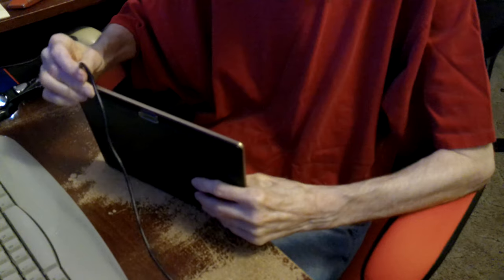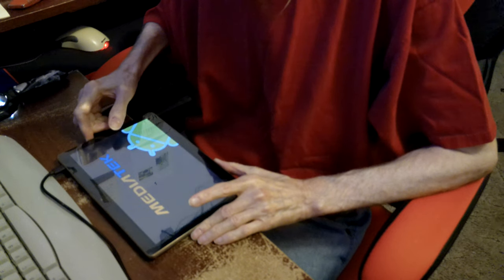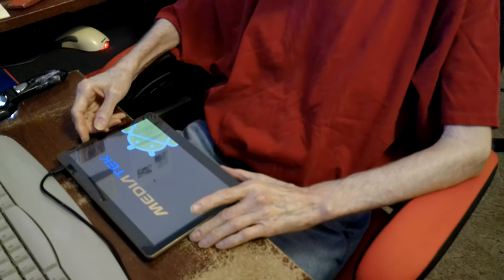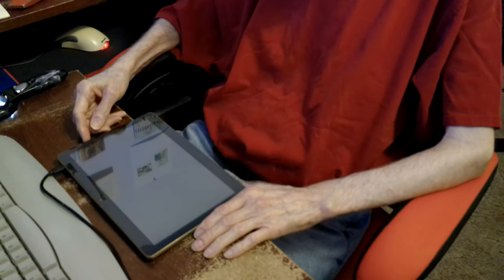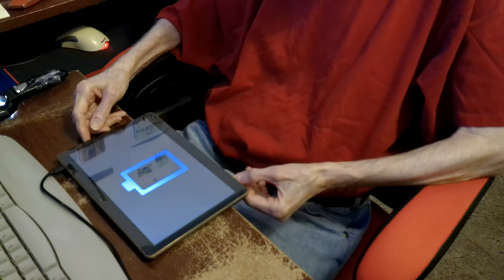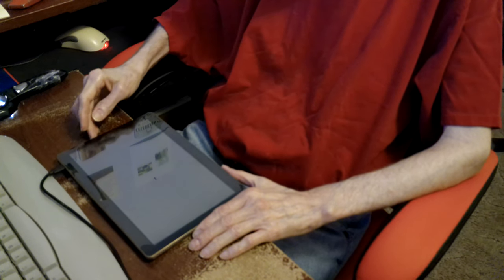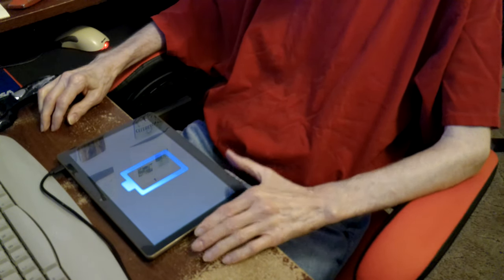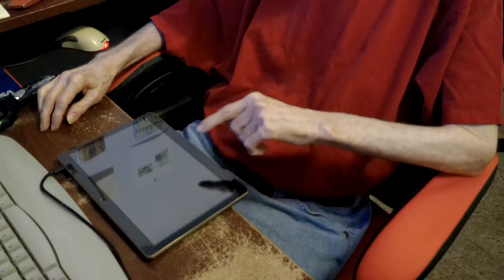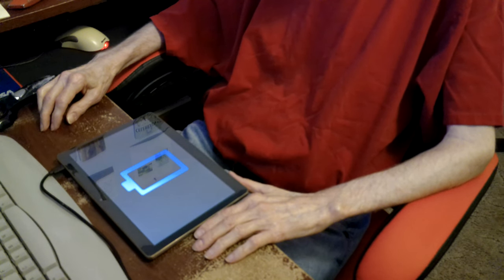I'm gonna pull the battery out. Right there — there we are. I've got a safety issue. Look at that. I don't know if it's gonna work. Feel funny. Maybe just doing what it was doing before — it was blinking through that. It just keeps blinking. Maybe that's what they do when they don't have a battery.